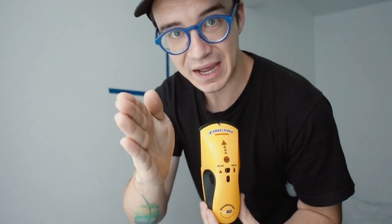What a stud finder is doing is finding the actual edge. So once it starts beeping and telling you where it's at, mark that, then turn it off. Go to the other side, a little over two inches away, turn it on, and then work your way back to where you just marked, and mark that. That's going to be the edges of the stud, and then you can put your screw in the middle.